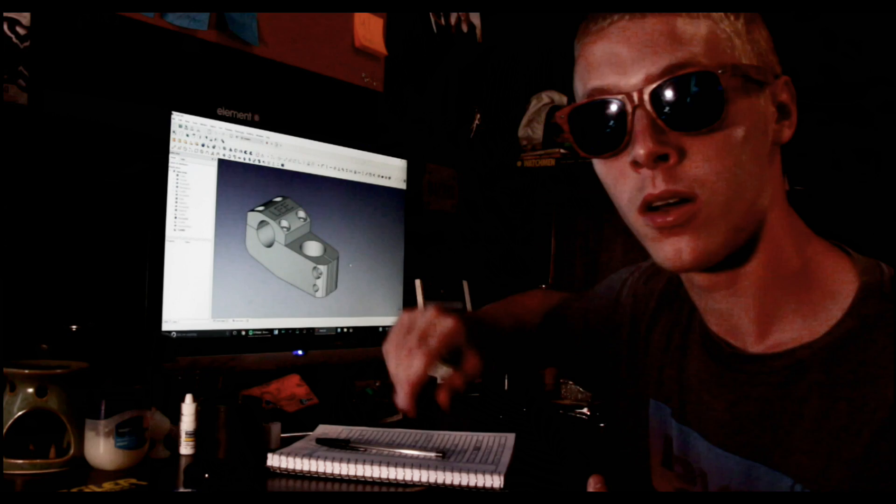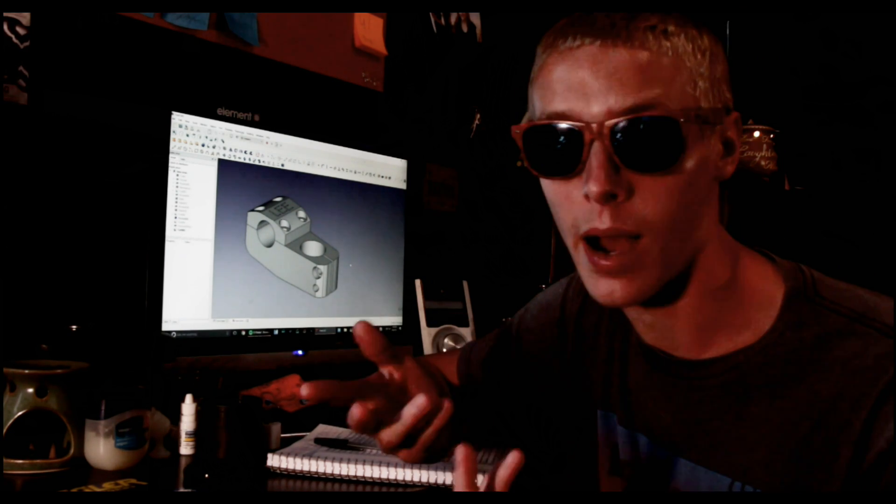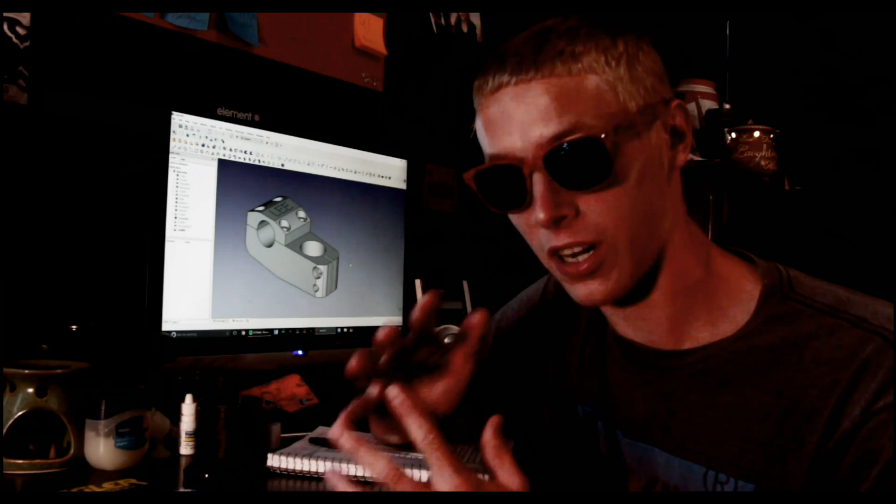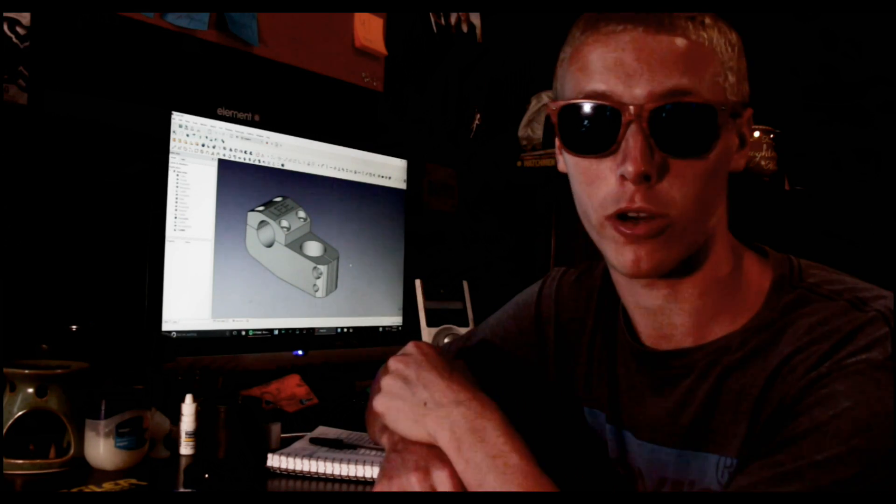The CAD software that I usually use is SolidWorks, but I designed this on FreeCAD. FreeCAD is a free, open source 3D modeling software that you can download for free. It has a few limitations if you're making very complex parts, but for 99.9% of the things that you probably plan on making, FreeCAD will work just fine.